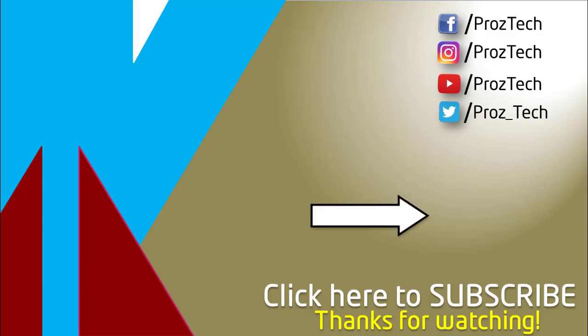That was the quick comparison of both smartphones. You can check further details in the description below. Let us know what you think about these smartphones in the comments section. If you liked this video, give it a thumbs up and subscribe to the channel. Thanks for watching.